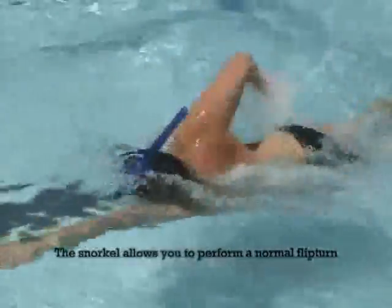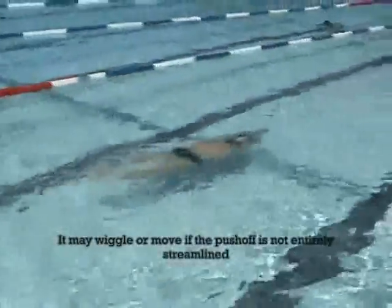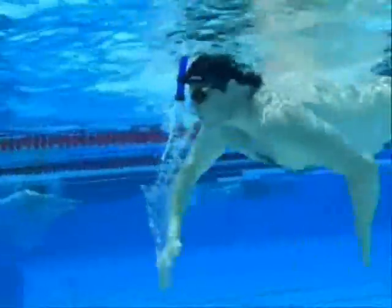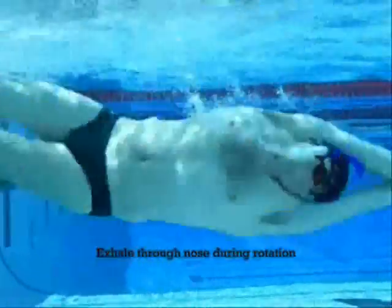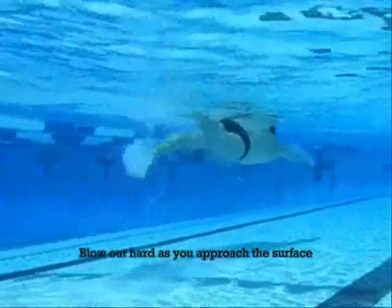Flip turns are possible with the swimmer's snorkel, and it will rotate or wiggle to let you know that your streamline can be improved. Blow out hard as you near the surface to clear all water from the snorkel.